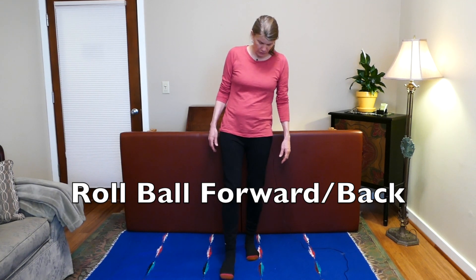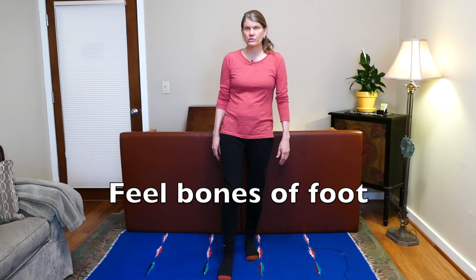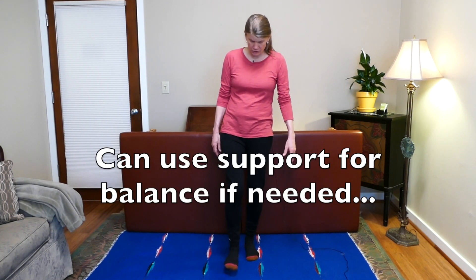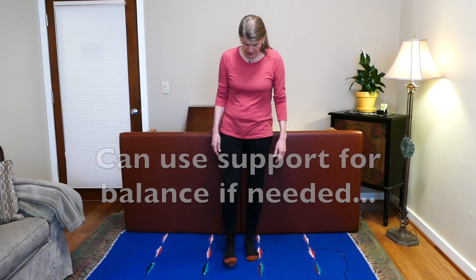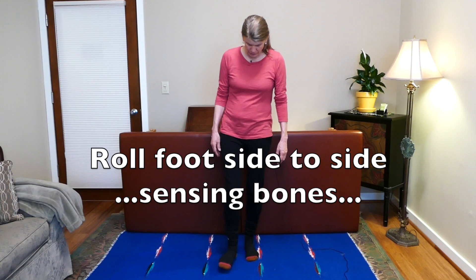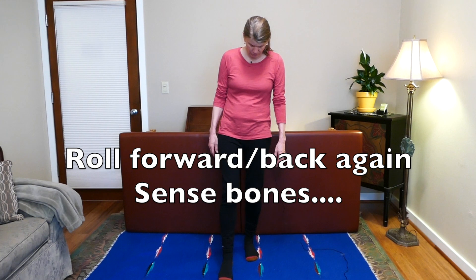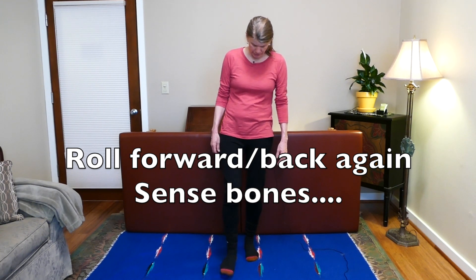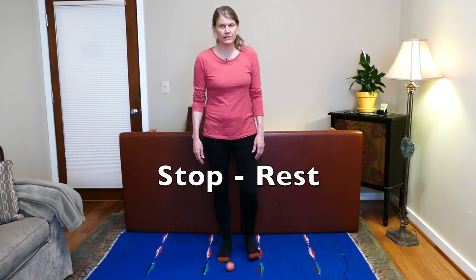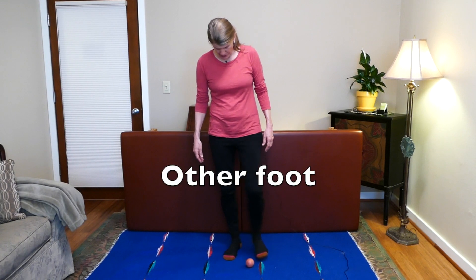What you're going to do is just roll the ball first, feeling lightly the bones in the bottom of your feet. If you need something to balance while doing that, that's great. Find side to side as well as forward and back, feeling the bones. Once you have a sense of where they all are and you can feel them, stop and rest, and maybe just walk a little bit in place. Let's try the other side.